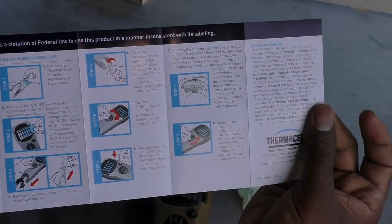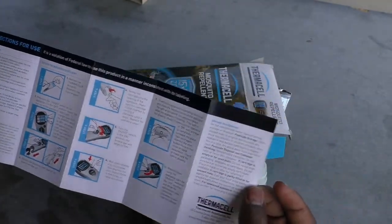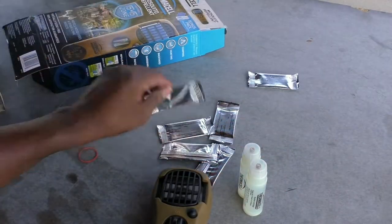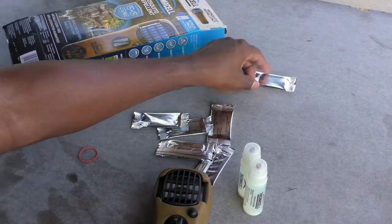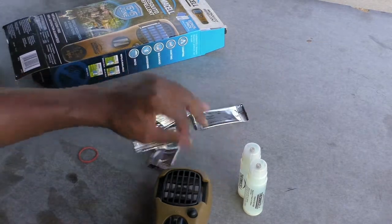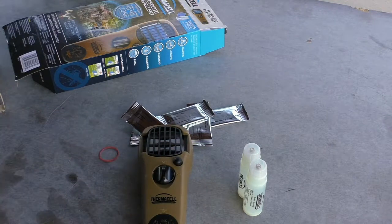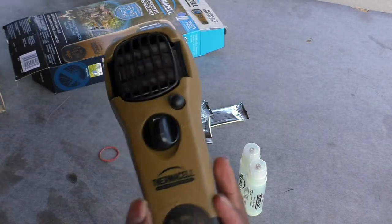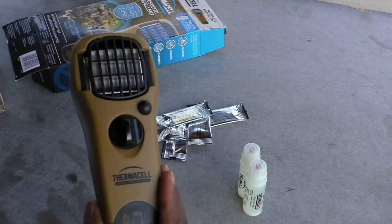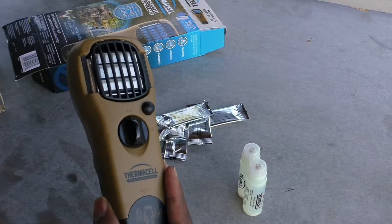It takes about 10 to 30 minutes for everything to take effect once you turn it on, and each cell lasts about 12 hours. It comes with six cells total, so you're looking at three full days of being mosquito-free right out of the box without having to buy anything. And it doesn't weigh anything — it's extremely light, so it's not going to be a burden in your pack.